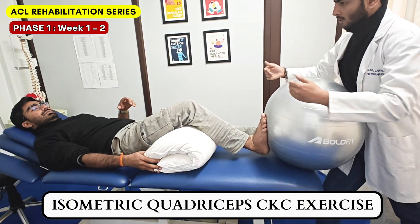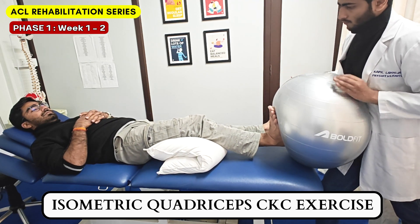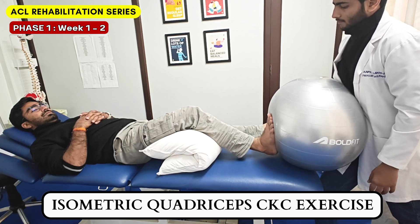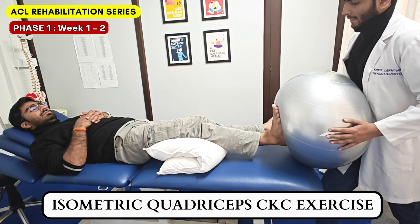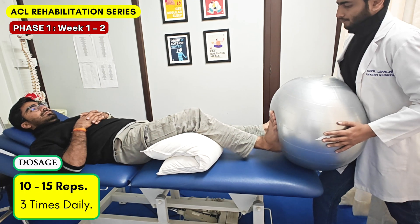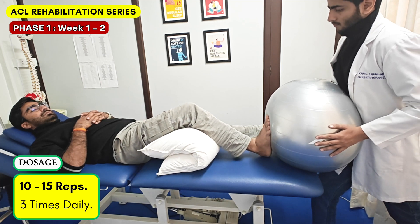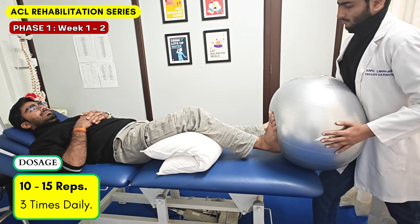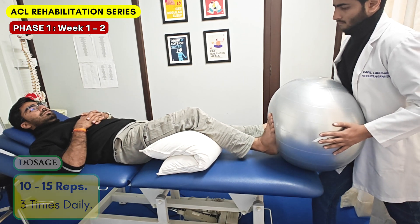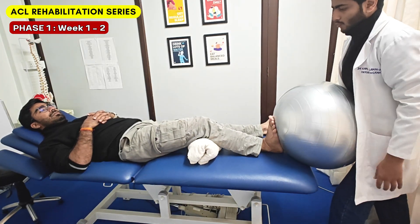Next, we will begin with some early activation exercises, targeting the quadriceps muscles. We are going to perform isometric quadriceps in closed chain first. The patient's distal end can be fixed on a wall, and a thick pillow should be used under the knee for better initial activation. This exercise should be performed 10-15 times and 3 sets. Our target in phase 1 is to get the quadriceps back in control, because this group of muscles is very important to support the new ACL graft. To progress, we can decrease the height of the pillow or towel and continue the exercise in the short range.